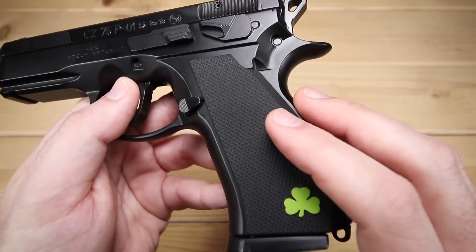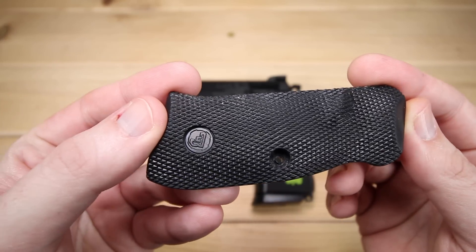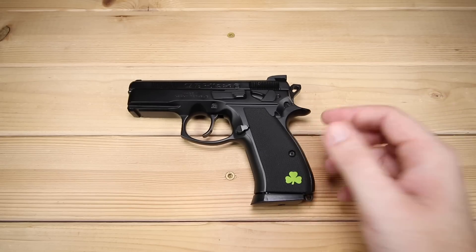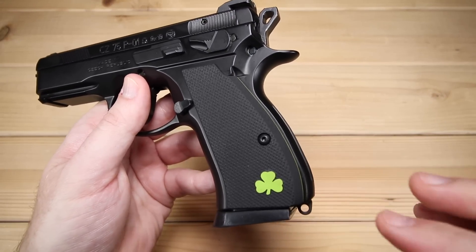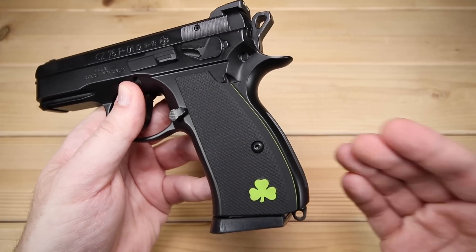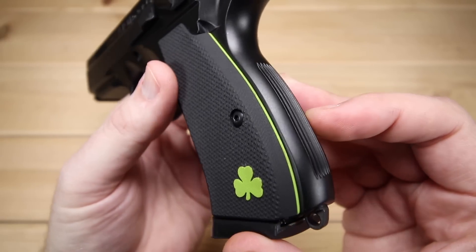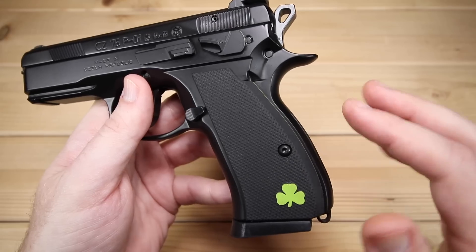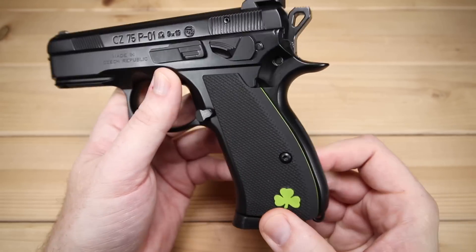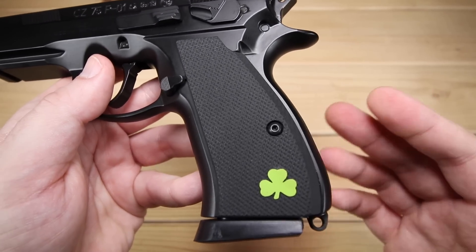The grips that come standard are a rubberized grip. I don't care for these at all, though some people really like them. Whenever I can dial in the grips on my CZs, I'm going to do it. I'm a huge fan of Lok Grips — I contacted Jason over at Lok and said let's do something fun. I'm Irish and I love green, so he put together thin checkered grips with a shamrock and a green liner, and I absolutely love it. Those thin checkered grips are what I have on almost all my guns.